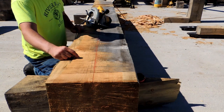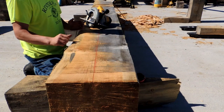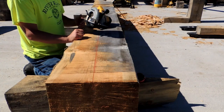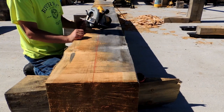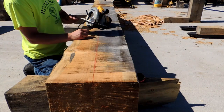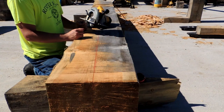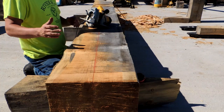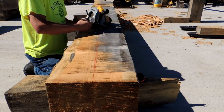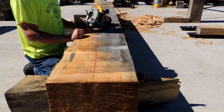I've got to do my cuts for the tenon on here that goes into the wall post before we roll this over. That's the other little thing to make your work easier — if you have to make a series of cuts on one side of a beam this big, try to make them all before you roll the beam over. These things are heavy and chances are you're rolling them with brute strength. So if it's possible, make all the cuts on one side before you flip it. We're going to rough these out and go with it.